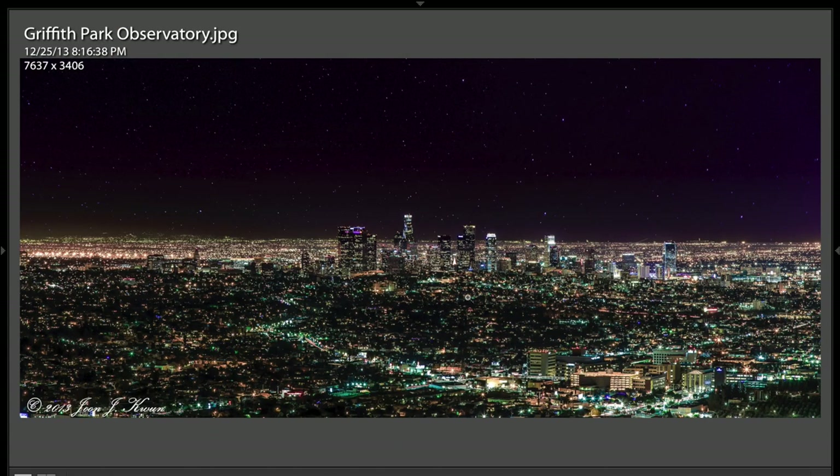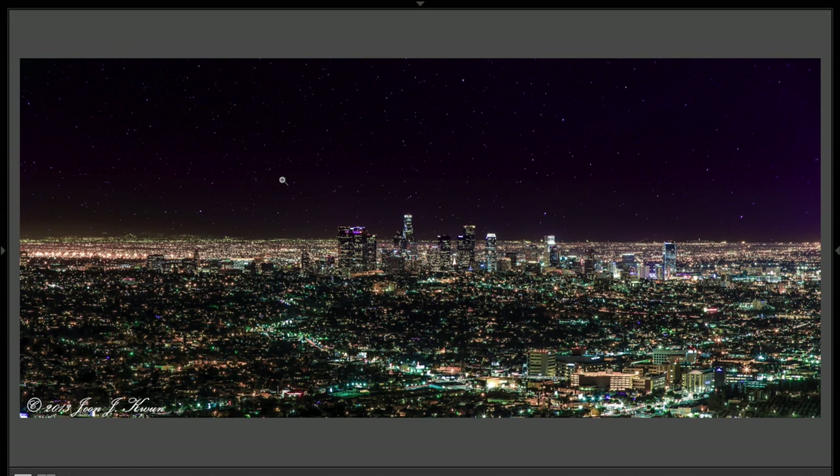This is a great shot. I'd like to know your settings for this — I don't have them. But you did a really nice job. This is really, really well done. It's obviously the lights and the star of the show here.